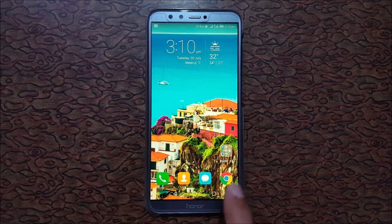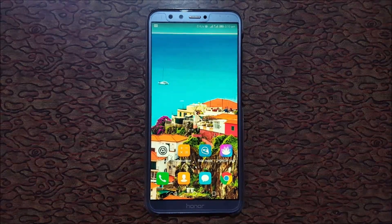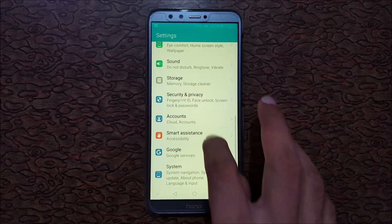Hey guys, welcome to my channel. Finally the wait is over and the Honor 9 Lite smartphone got the Android Pie update. It is EMUI 9.1.0. To update it, first go to Settings.